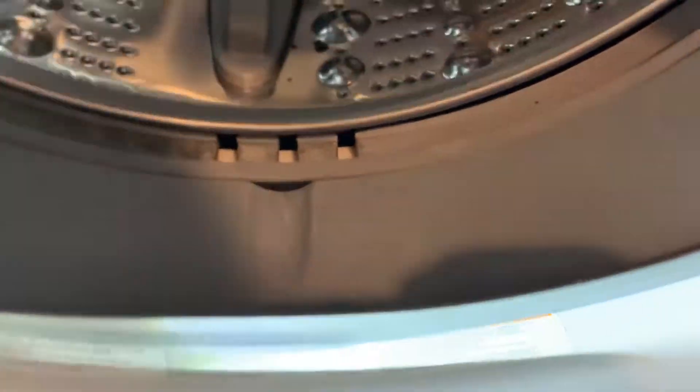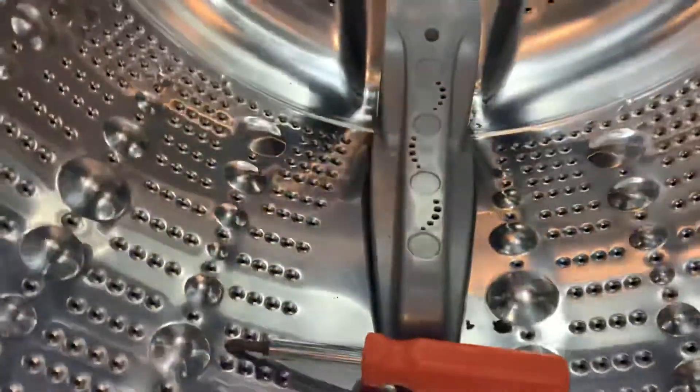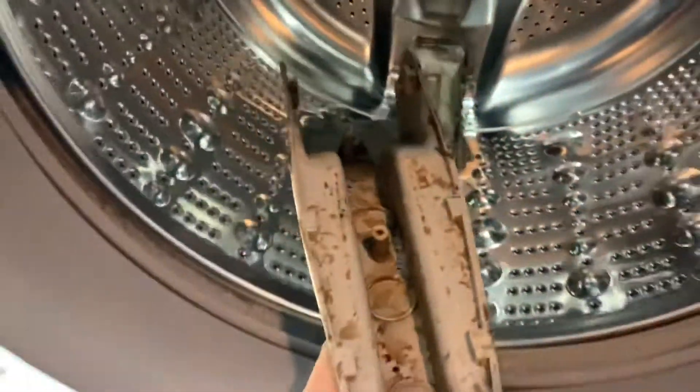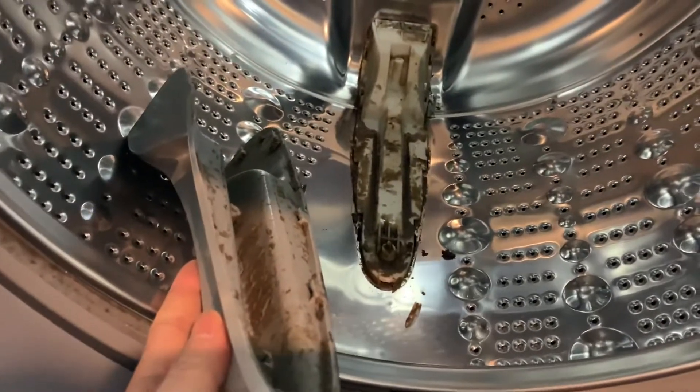I use a screwdriver to take out a screw from here — a Phillips screwdriver. You take it out and then you snap this back, and look at all this stuff. Occasionally all this buildup will come out.